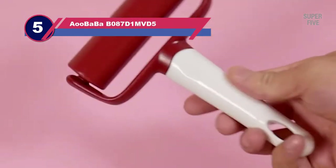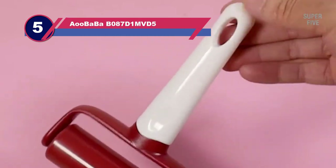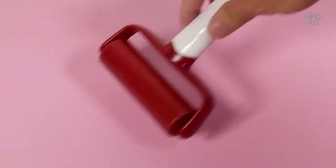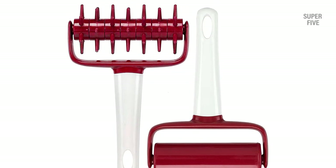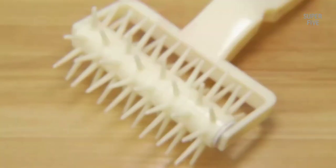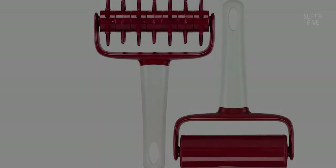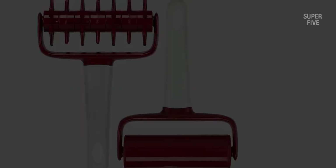Number 5: Aou Baba B087D1MVD5 rolling pin for pizza dough. Spending hours making the perfect dough, only to have bubbles appear in the crust when you bake it, isn't that disappointing? You can bid farewell to these bubbles with this set, as the roller will shape dough properly while the docker aerates it. The unit is lightweight because of the plastic construction. Both the roller and the docker have one-handed handles, so you can comfortably use the set for an extended period without feeling tired.